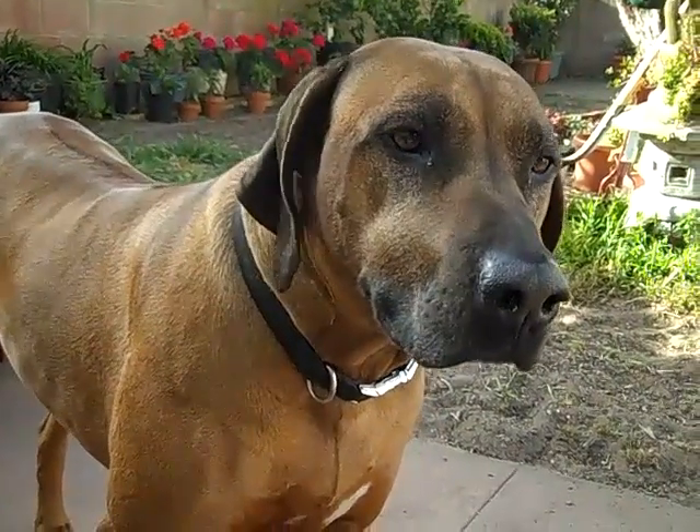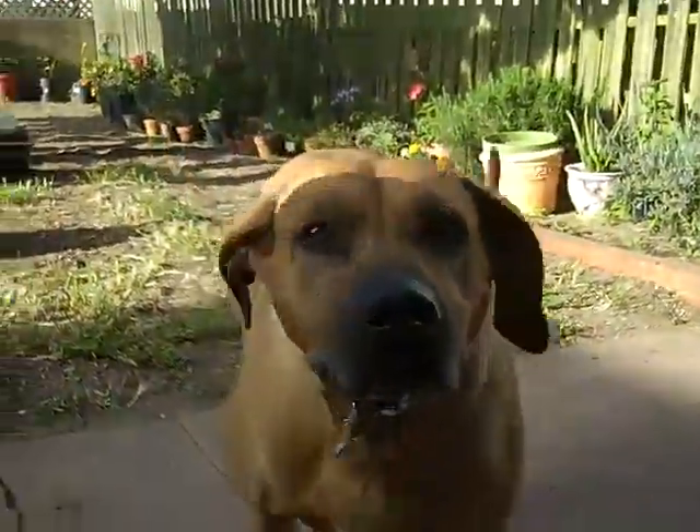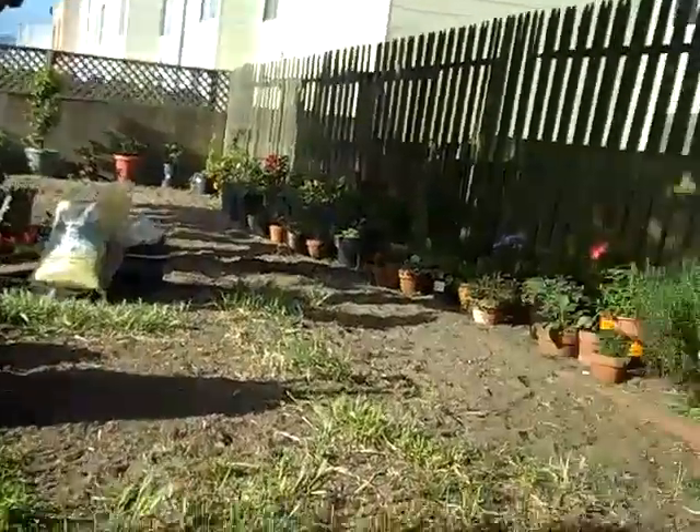This is Rocky. Hi, Barbara. This is Rocky, and this is Bella. Doggies. Those are doggies.